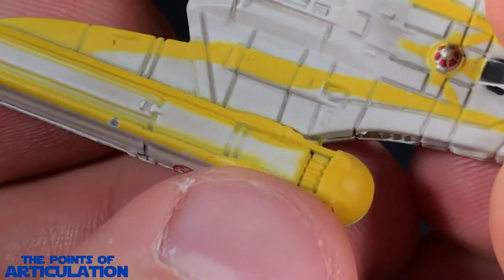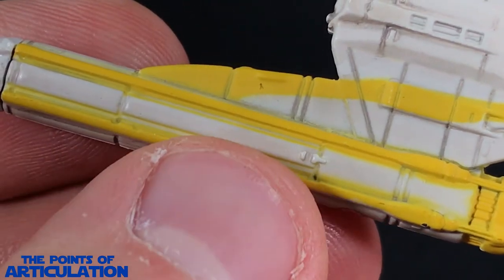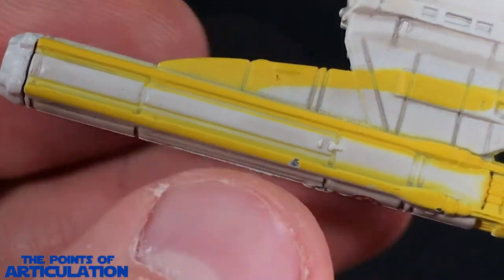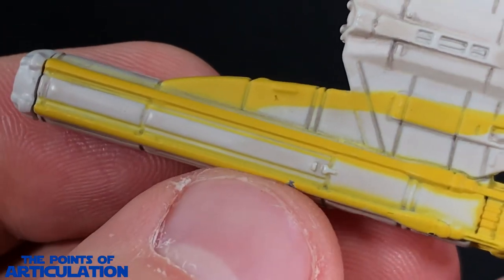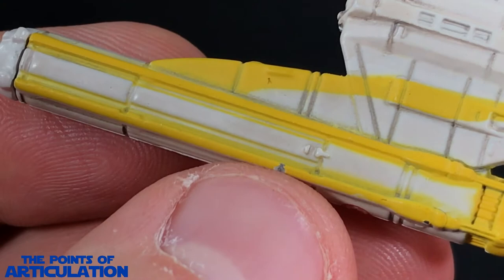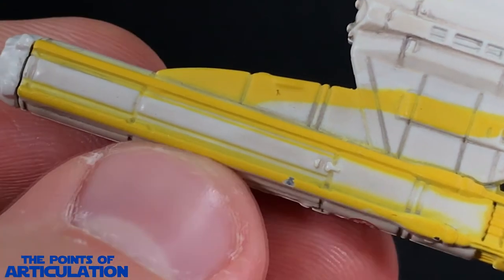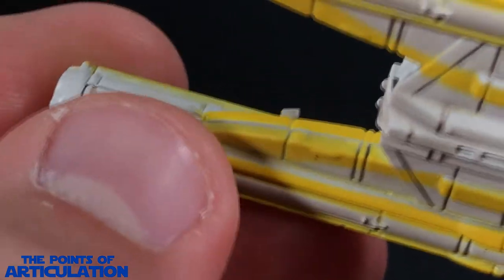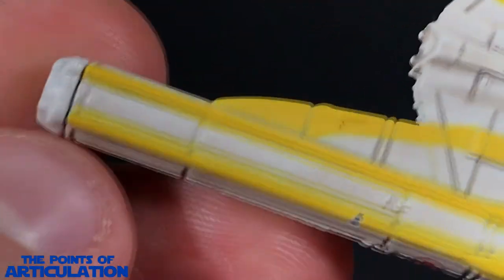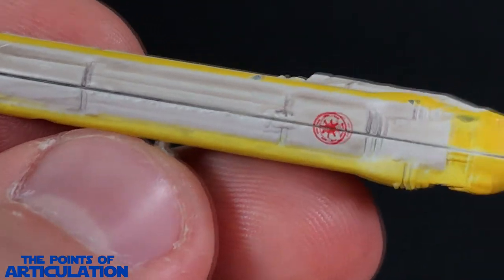Coming down, we have our supports, some nice recessing, and then all these plates covering what would be the translucent sections. I always like the armor — you can see some nice mold and paint here. That detail does go all the way back and to the sides as well.